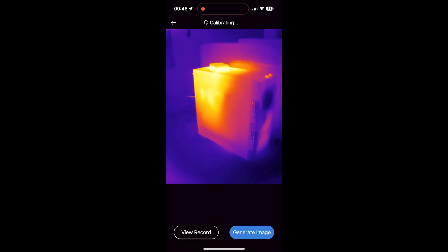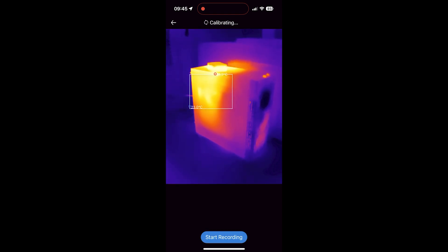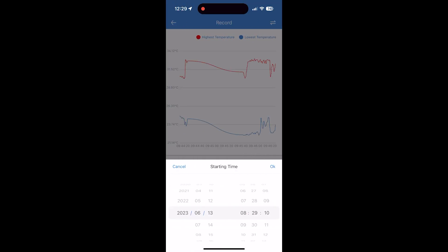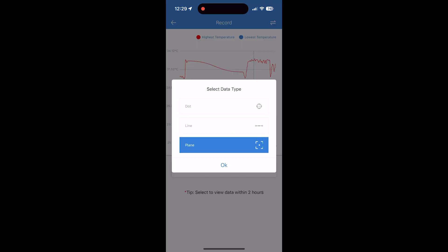There's also a temperature monitoring mode where you can choose point, line, or zone measurements. Imagine placing this on a tripod to stably monitor some object — you get live graphing of min/max values from your selected measurement type, which is very useful and not something you find on other cameras. You can zoom in or out on the recording graph and check measurements at any given point. It also lets you search for previous recordings and visualize them — a really nice feature for data logging. Unfortunately there's no option to export data as CSV, so you can only visualize it within the app.